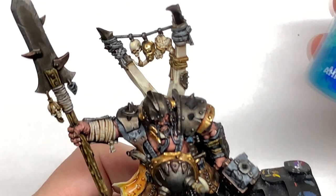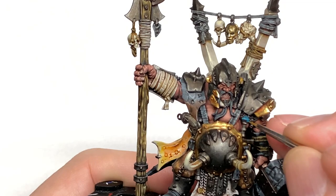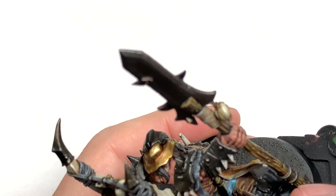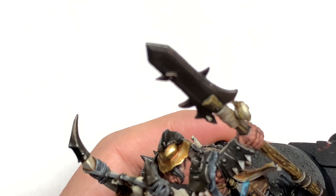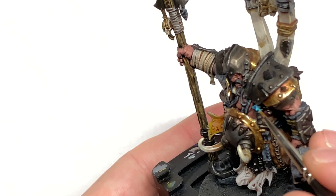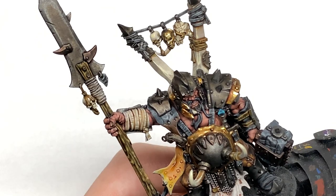Now I'm going to use Citadel Ahriman Blue to do some nice highlights on the gemstone at the top, reapplying the colour and leaving a little bit of shade in the centre of each section. We're also going to reapply this to the liquid in the vial to make it stand out, leaving a bit of shade at the bottom left and building up the colours towards the top right to give a nice little bit of shine. Then add a little bit of white to the Ahriman Blue and do highlights covering about 50% of the Ahriman Blue area, and a second mix with more white for an additional highlight on both the vial and the gemstone.